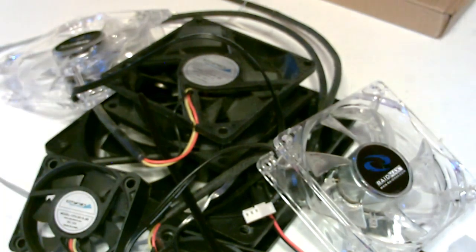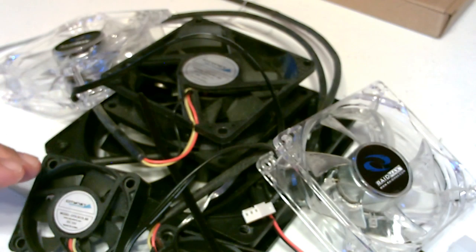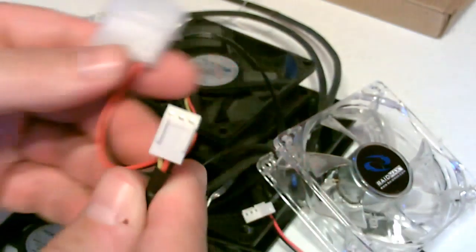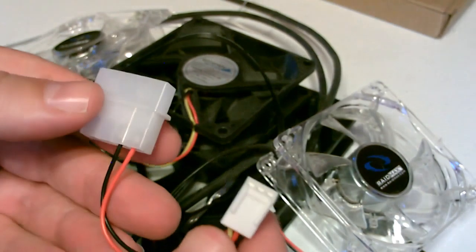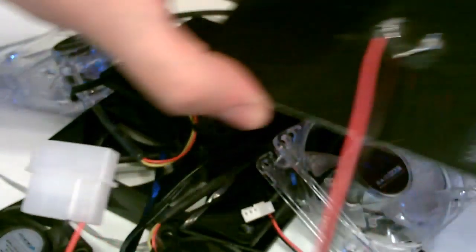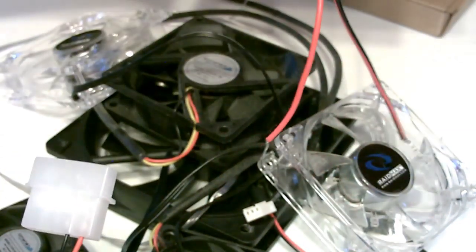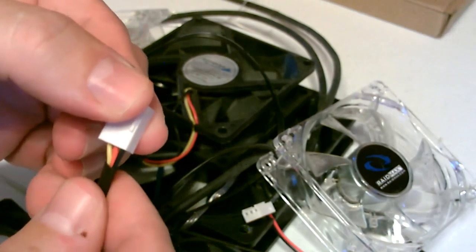One question I get a lot with my projects is: how exactly do you hook these computer case fans to a solar panel? Well, it's pretty easy. Most of these fans have a large plug and a small plug - some don't have the large but it doesn't matter. If it does have the large, I just trim it down here, strip it, and then connect it by twisting it to the leads on the solar panel. It's just that easy - nothing in between. If it doesn't have the big one, just use the small one.